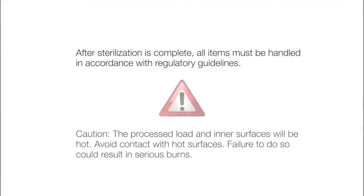After sterilization is complete, all items must be handled in accordance with regulatory guidelines. CAUTION: The process load and inner surfaces will be hot. Avoid contact with hot surfaces. Failure to do so could result in serious burns.